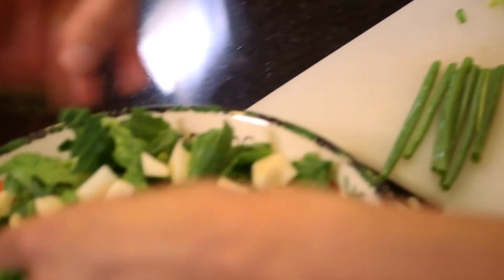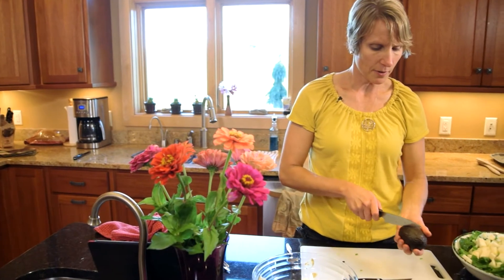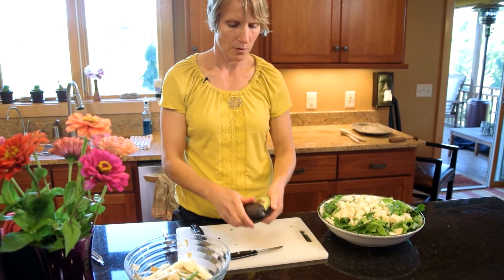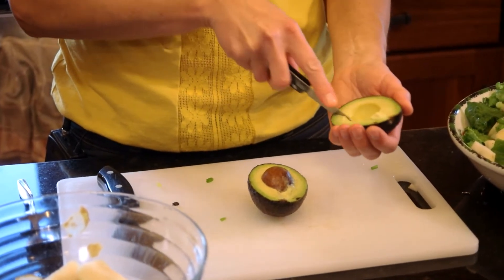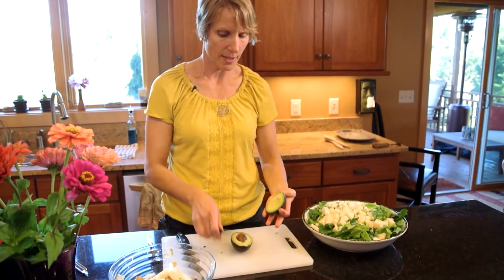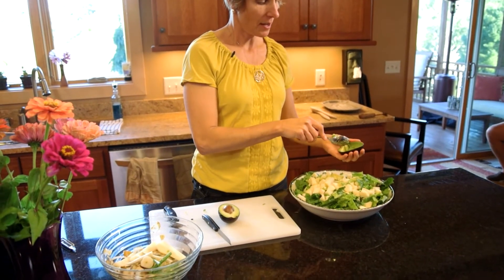Green onions are also known as scallions, right? Yes. So now I'll prepare the avocado — just slice that, cutting it lengthwise so you get two halves. Then I'll go ahead and make slices right through. The skin is fairly thick, so you can just guide your knife right along the inside. Is avocado healthy? Avocado is exceptionally healthy — all kinds of good fats and oils in it. Just scoop that out and mix it around. It's avocado.